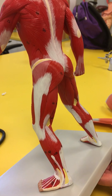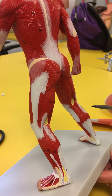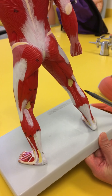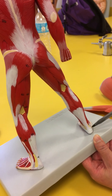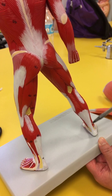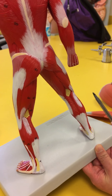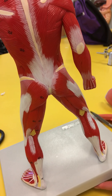Moving down to the back of the leg — the sura — you're going to have the gastrocnemius, with the medial and lateral head. Behind the gastrocnemius is the soleus. The gastrocnemius will flex the knee and the ankle, but the soleus will not flex the knee because it attaches lower. The soleus fuses with the tendon of the gastrocnemius to become the Achilles — or calcaneal tendon.